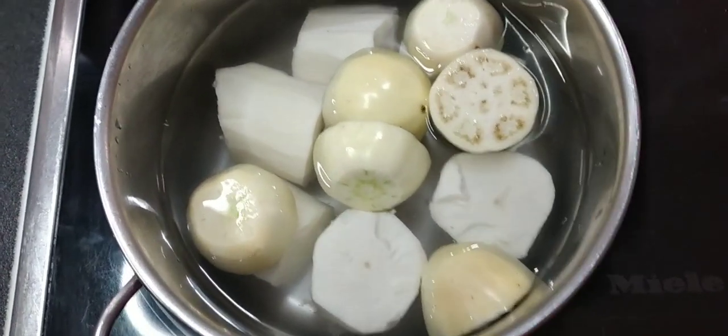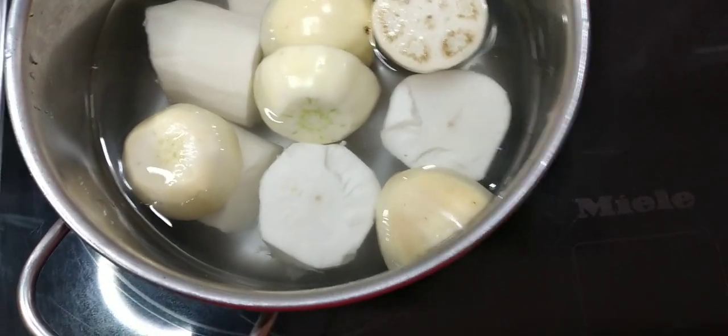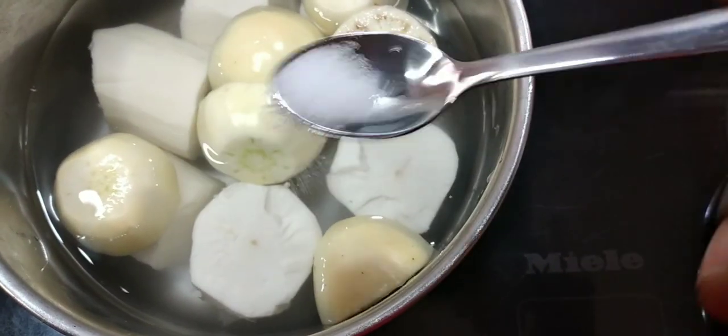I have about three garden eggs with cassava, which I'm going to boil for 15 minutes. I'm just going to add some salt into it and boil for 15 minutes.